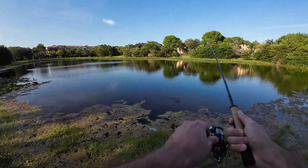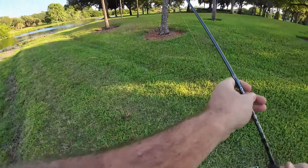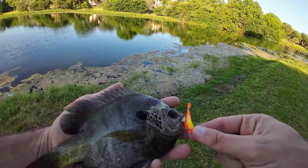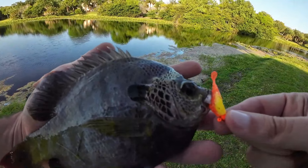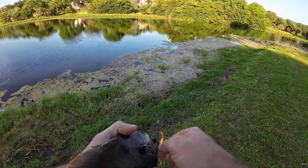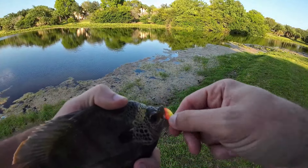There we go, another nice adult gill. This is the best fish of the day I think — the biggest one, and also the nicest colors. A lot of these colors don't come out as well on camera as they do in person, but these guys look really good. Pretty good day so far — as expected, some bluegills are in close spawning. We got two nice males. Let's get this one back and keep going.